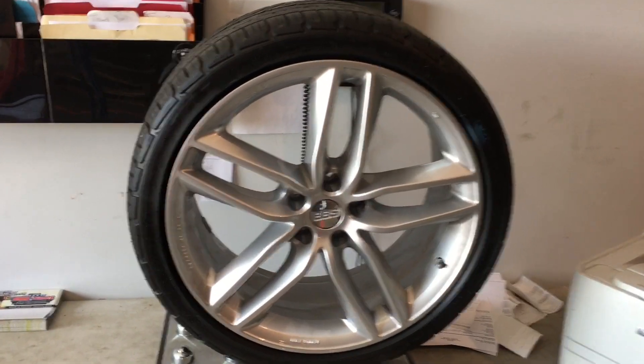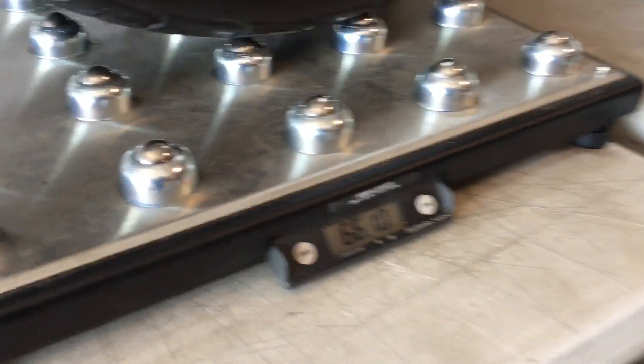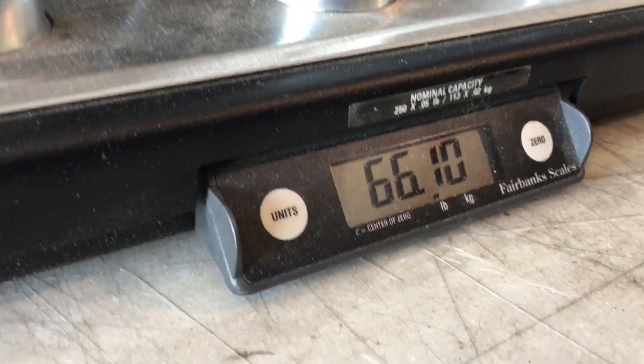And here you have the aftermarket 20. It's got a 255-35 tire on it, and it weighs in at 66.1 pounds.